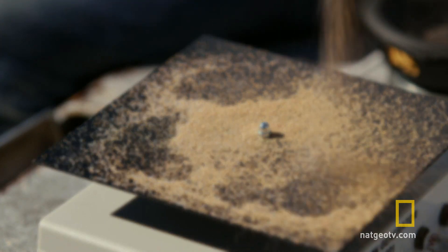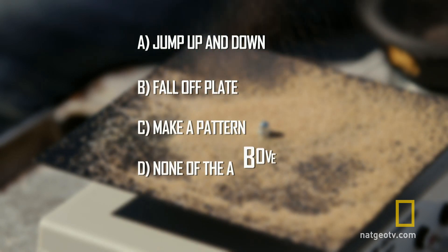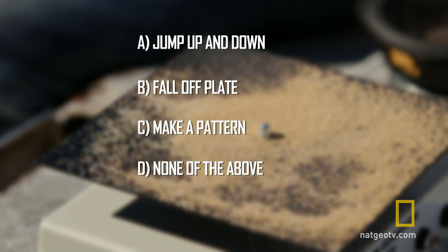So, will the sand jump up and down, fall off the plate, make a pattern, or none of the above? It's all about how the sand responds — you know, I've got all the sand here. It's all how it feels.